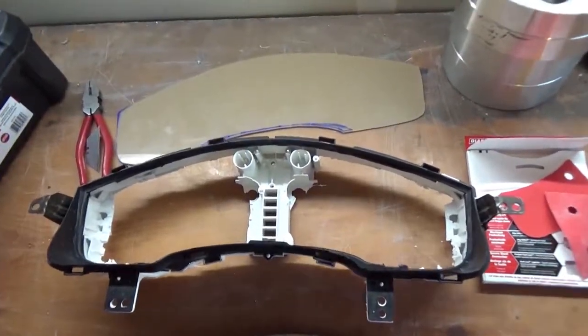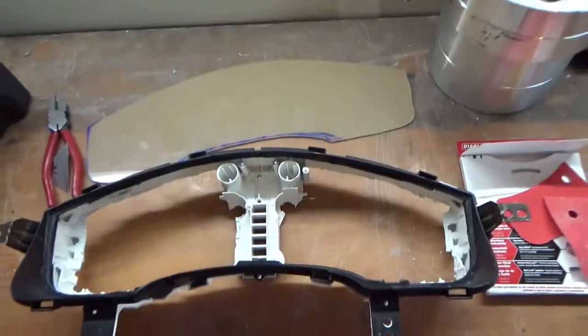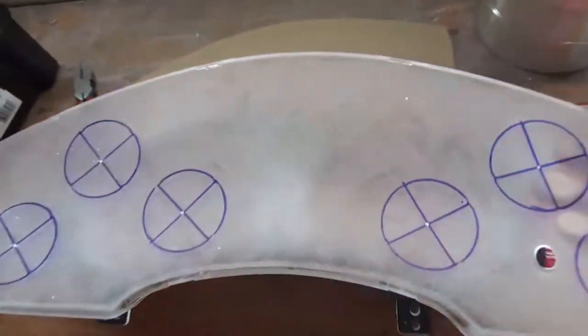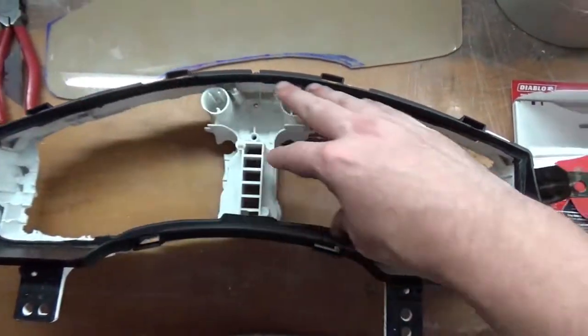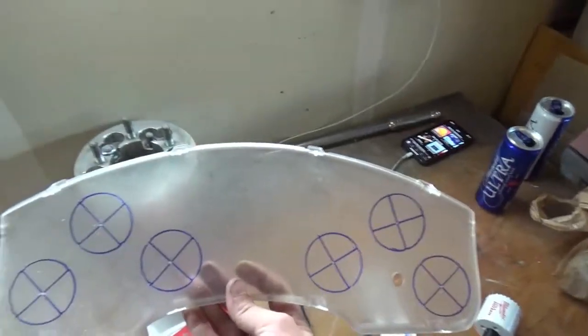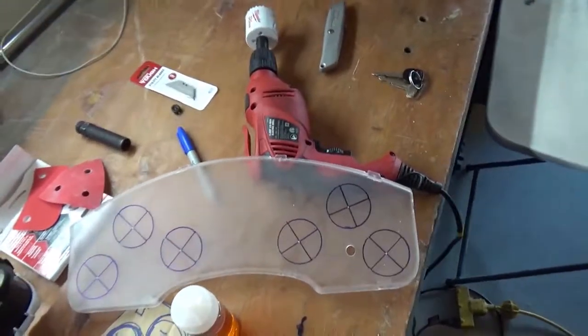And it looked okay, but I was hoping that I could get more stuffed in there. The cluster cover itself is an extra two inches bigger than this backing plate back here. So I was able to fit at least two more. I'm going to roll with this.